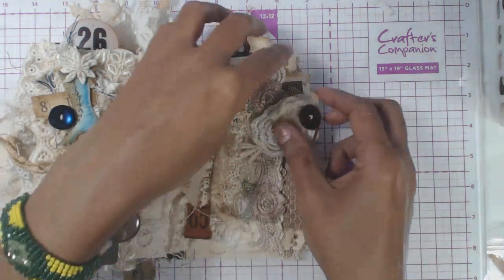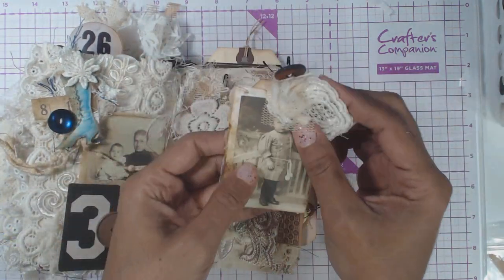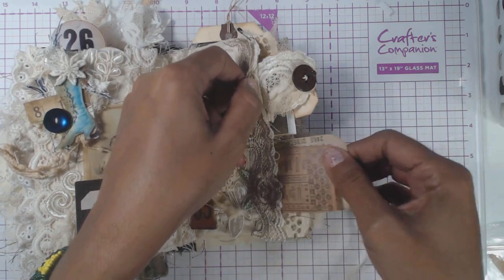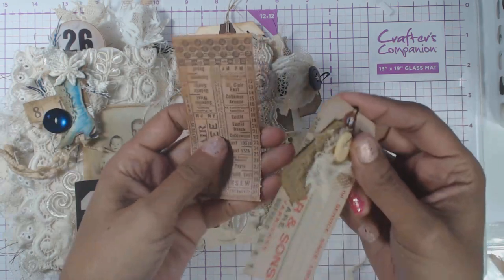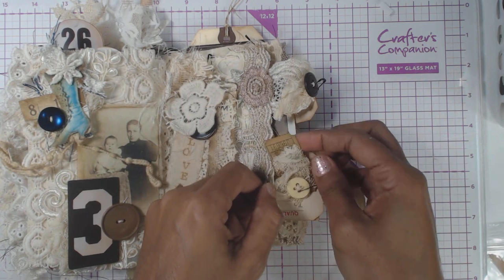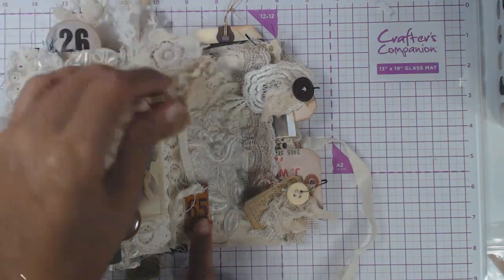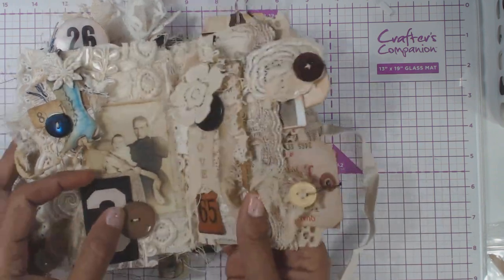This is the one with the pockets sewn down in the middle. Here's one of those little cards that are in the shop with a ticket inserted inside with the bulb pins. There's that one. And then this one has some tickets, bulb pins — the tickets from Tim Holtz that will be in the shop this week. And that one goes like so. This is from the junk drawer Tim Holtz ephemera; they'll also be listed in the store this week.